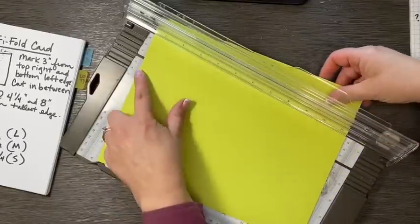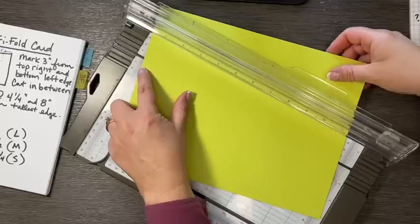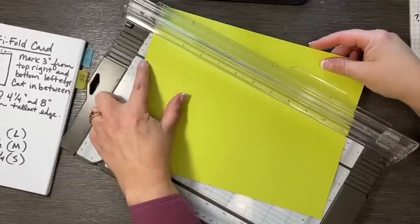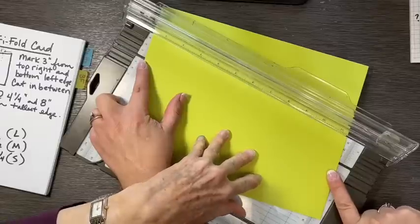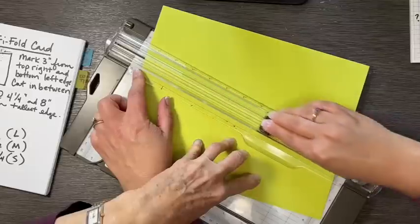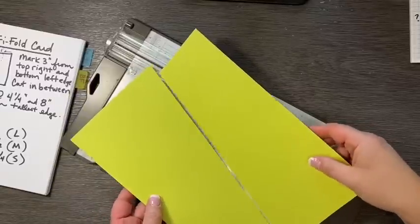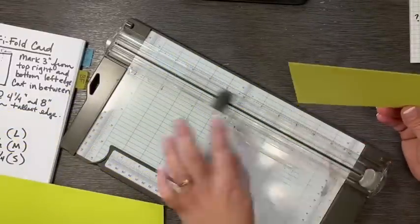Once you have your three-inch marks, you're going to cut it diagonally by your marks. It is actually in half because it's symmetrical. You line them up right on the cutting mat. There we go — you've got two pieces now, and they're exactly the same. So we're going to score them now to make that tri-fold.